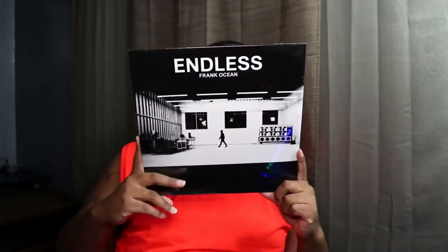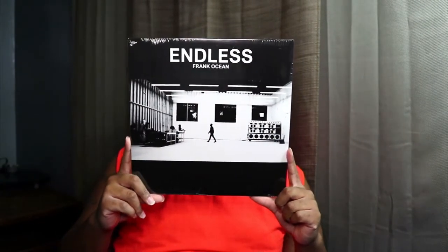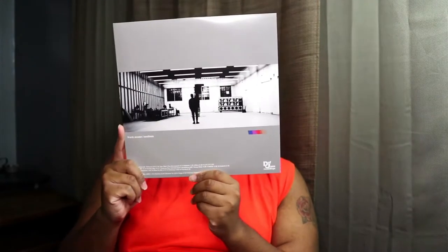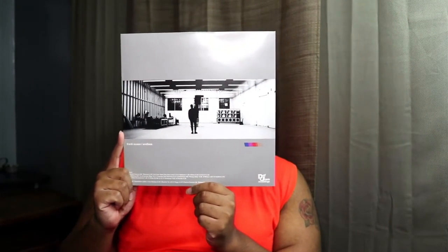So cool! This is the front cover, and this is the back. There's also the song — the other song that I like.